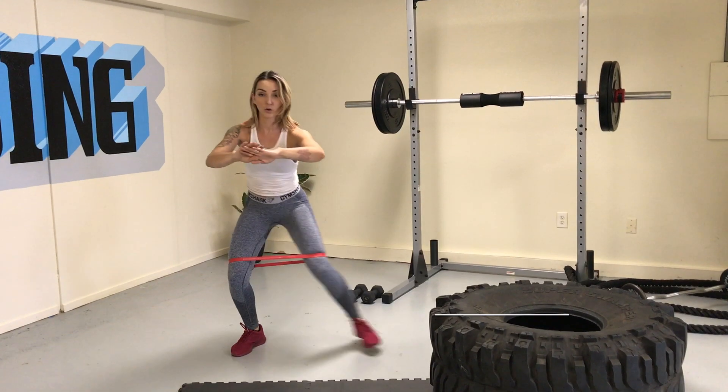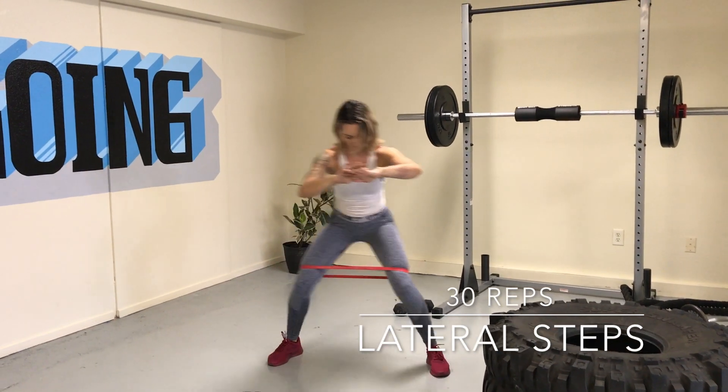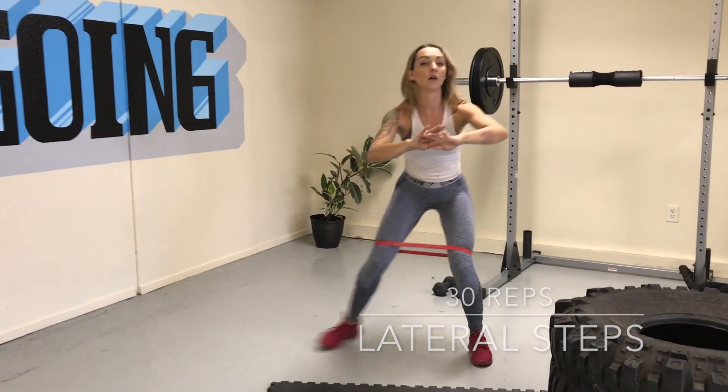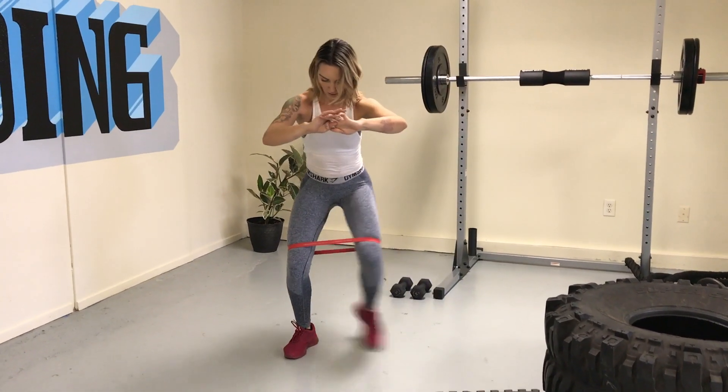We're starting off with 30 lateral steps. Here I'm using a resistance band — you can do this with or without. Come down into a slight squat position and tap your foot back and forth. If you're using a band, really push and work against that band throughout this 30 reps.